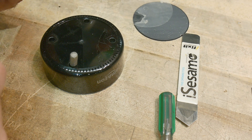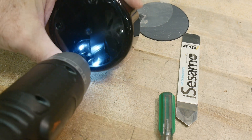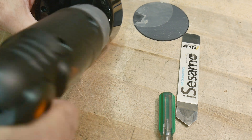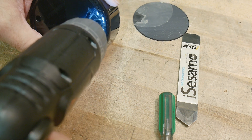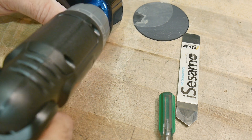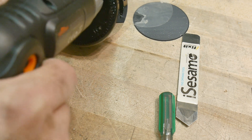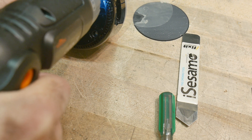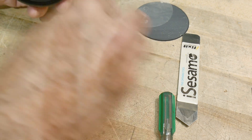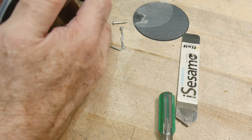Let's see, this is off. Lots of screws — well, I guess it's not a lot.